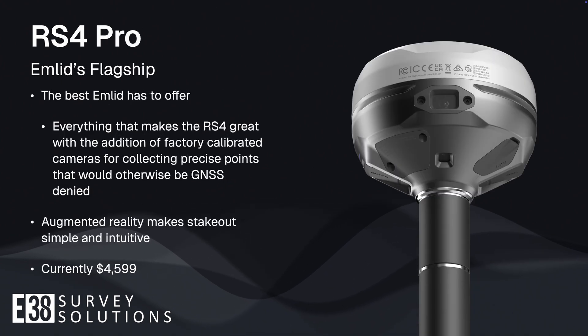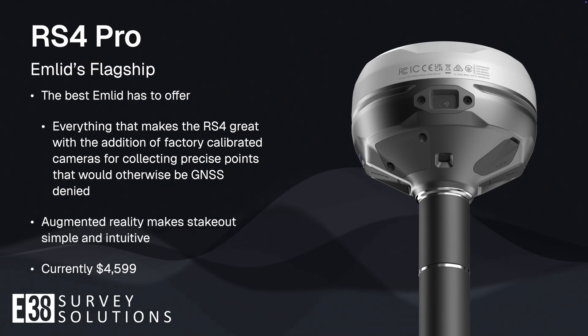The RS4 Pro is Emlid's flagship GNSS receiver for those who make no compromises. The calibrated cameras of the RS4 Pro and the capability of the rest of the hardware puts it in direct competition with other industry-leading receivers, yet still coming in under five thousand dollars.